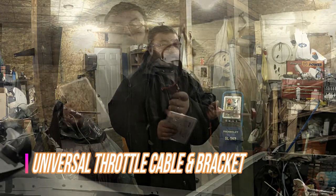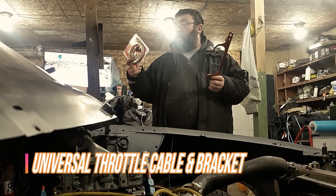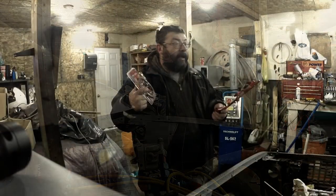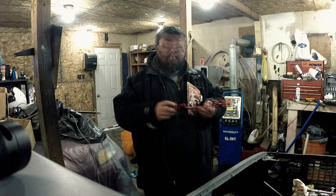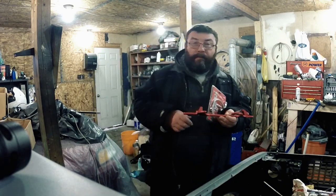Welcome back to This Guy's Garage. Today we have the frequently brought together throttle cable and throttle cable bracket. We're going to try it on and see how it fits. This is a spot where you can save a few bucks when you're trying to budget hot rod.